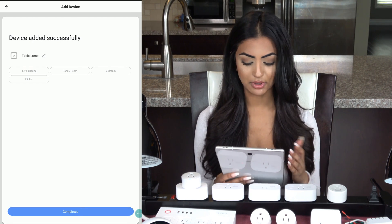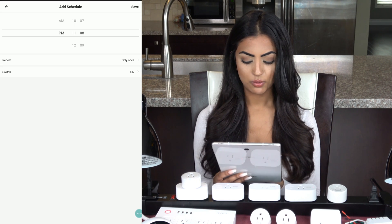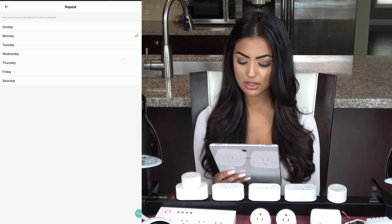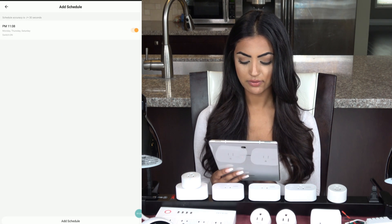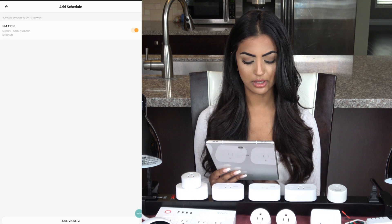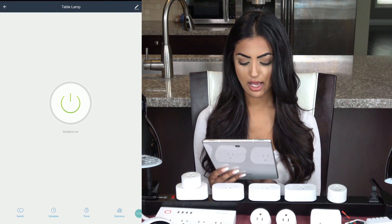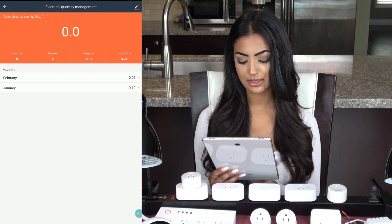When it's finished, I can rename it to 'Table Lamp.' I'll go into settings and add a schedule by choosing a time and which days I want it to repeat, and the switch will turn on at that time. I'll save it and quickly add another one to turn it off an hour later on the same days. I can also set up a countdown timer if I want to turn it off.